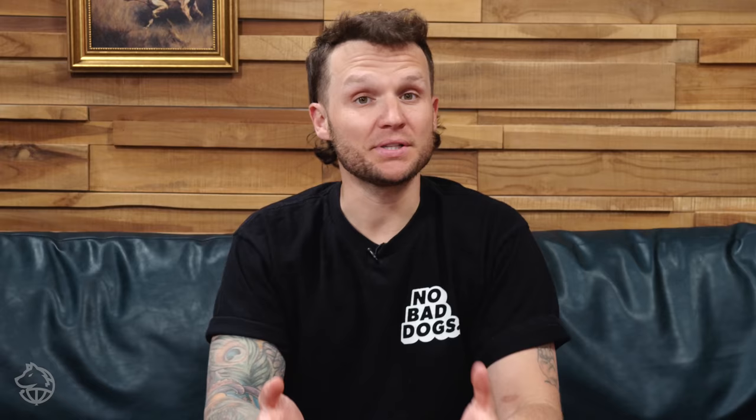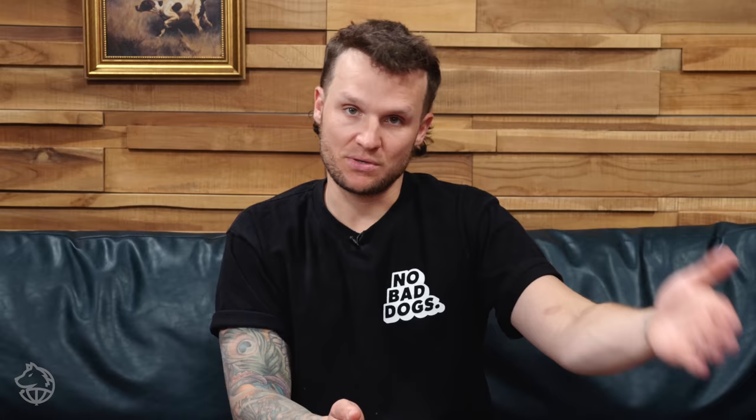Next is time management. Puppies' bladders and stomachs are very small, so they're going to have to go out and potty a lot more than an adult dog. Make sure that you get your puppy out as often as you possibly can when you're home, to eliminate or limit the amount of accidents your puppy has. It's also a great opportunity to teach your dog that going outside is really great and going inside is not so great.